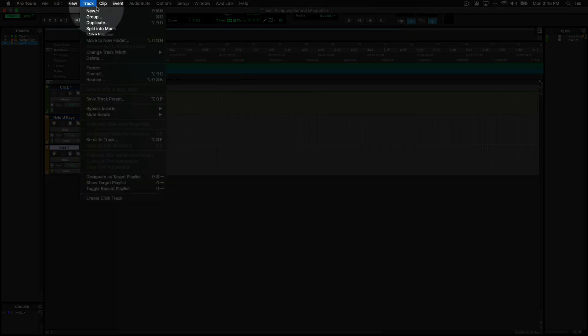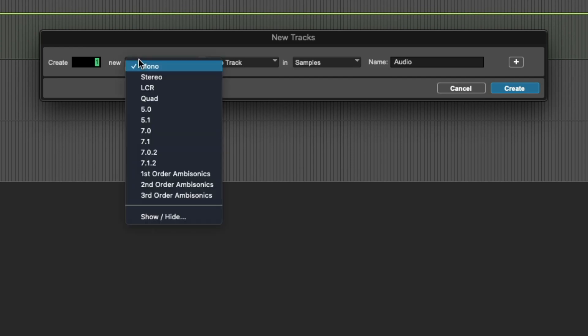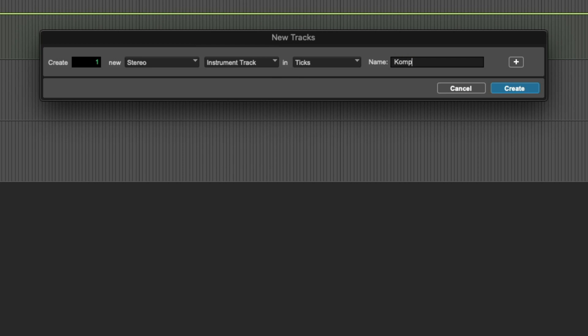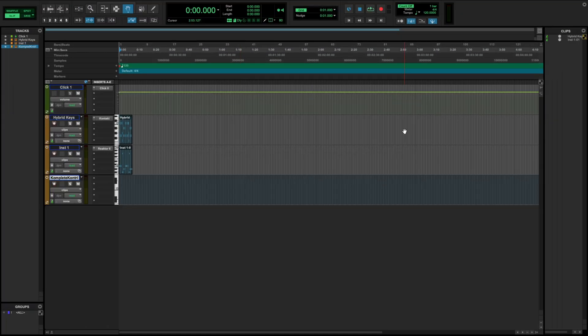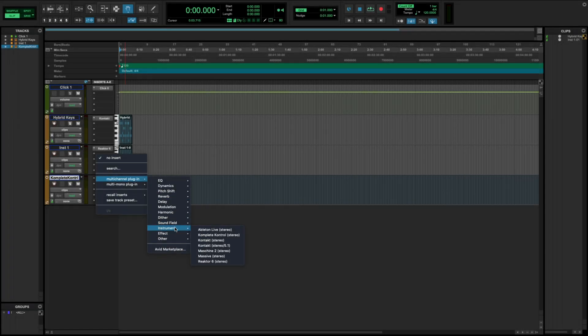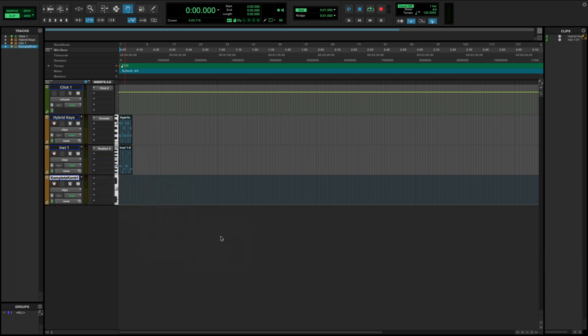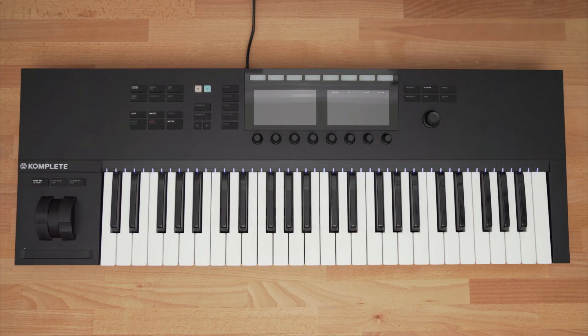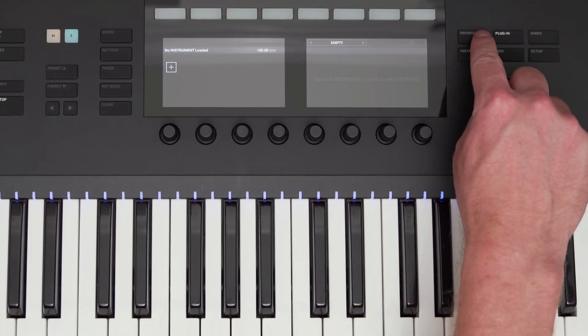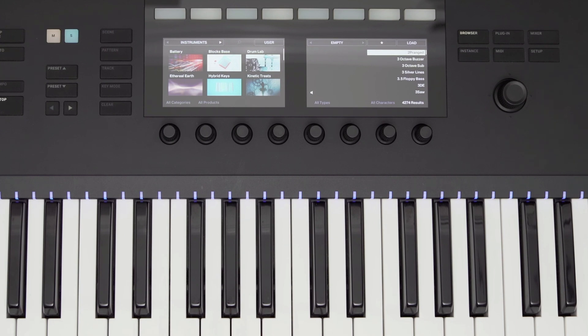I'll click Track at the top and select New. I'll set this to Stereo, Instrument Track, and name this Complete Control. One thing to note is if you don't create this as a stereo track, Complete Control won't show up in your plugins list. I'll select the empty slot for Insert A-E, Multichannel Plugin, and Instrument. If you don't see Complete Control on this list, make sure you've first created a stereo track and that you have Complete Control installed by checking Native Access. Once Complete Control loads, you'll see the display on the keyboard has changed, asking me to press Browser. I'll press the Browser button and now I can search through all of my Complete Control supported plugins.